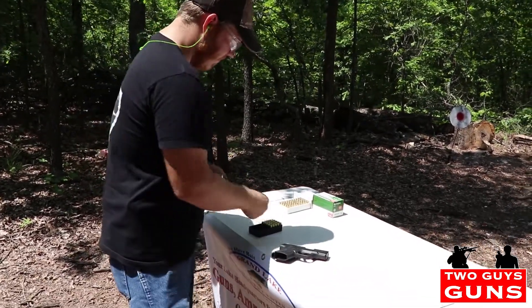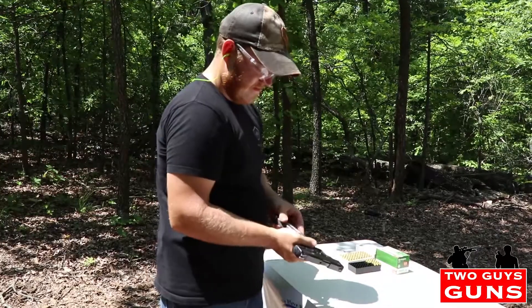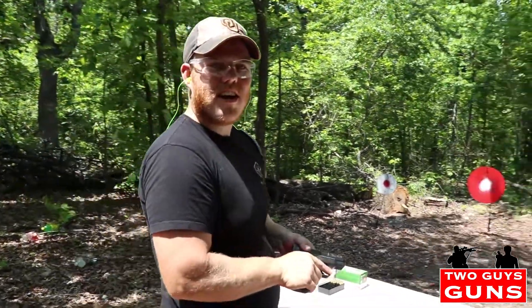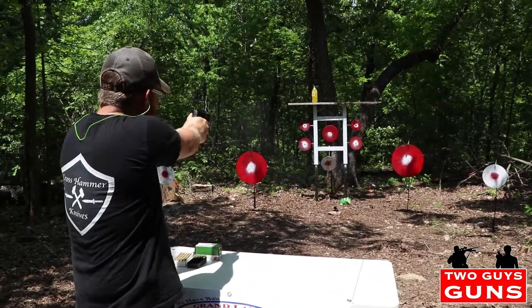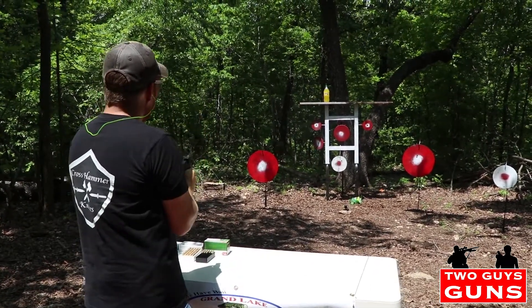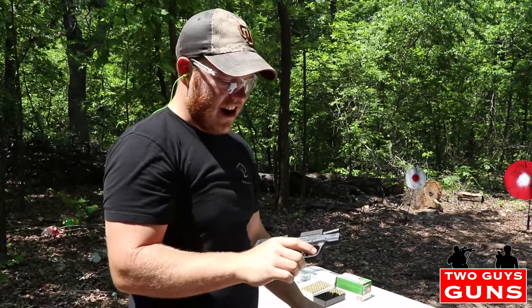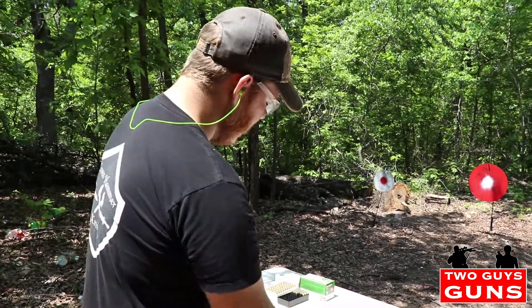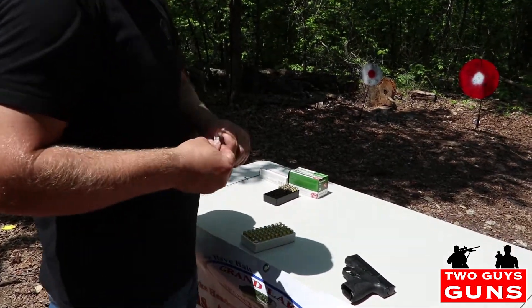We're gonna load up some full metal jacket UMC here — holds eight rounds in the mag by the way. It's got the round indicator. All right, look at this soda pop bottle up here, he's looking cocky, let's take him out. Knock him down! Now that's some action guys. Really nice recoil, you're not getting a lot of muzzle rise on this one — it's really really good to shoot, guys, serious.